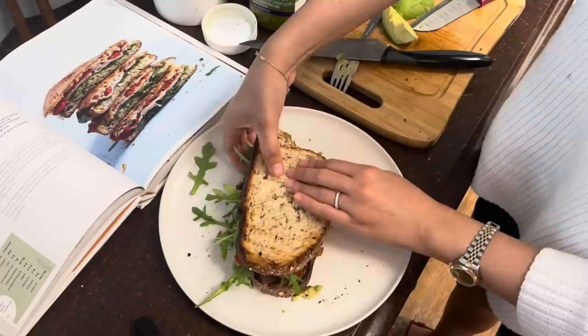And there you have it — you've got your pesto chicken sandwich!